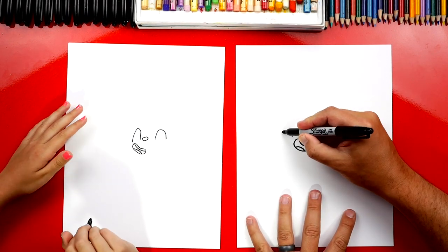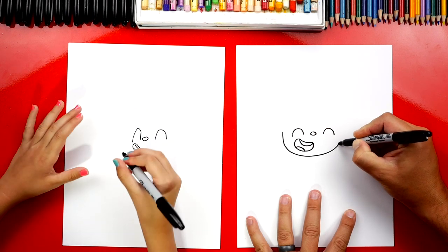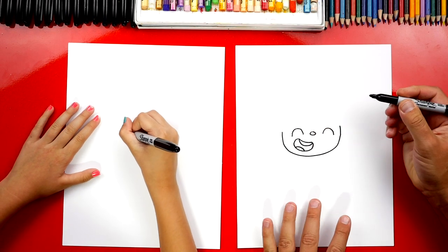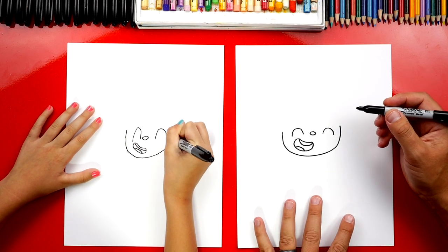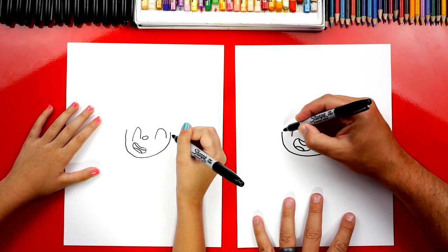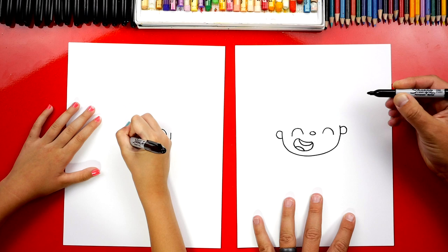Now let's draw his face. I'm going to draw a big U shape — starts on the left side, comes over, and ends on the right side. Good job. Now let's draw his ears. I'm going to draw a C shape over here, and a backward C over here.